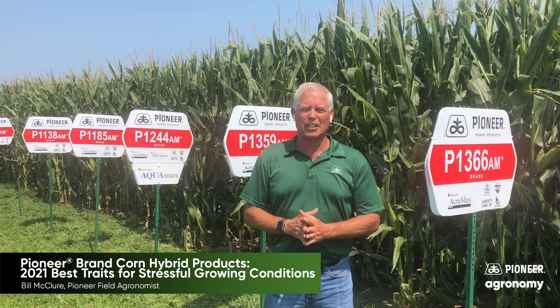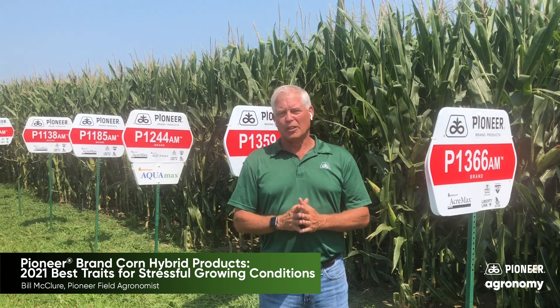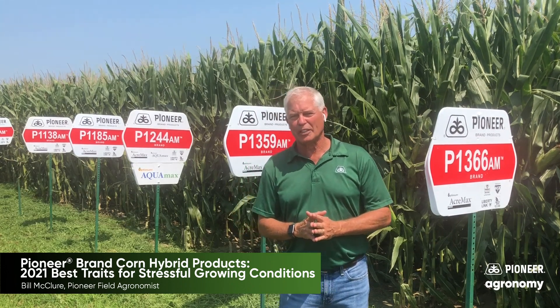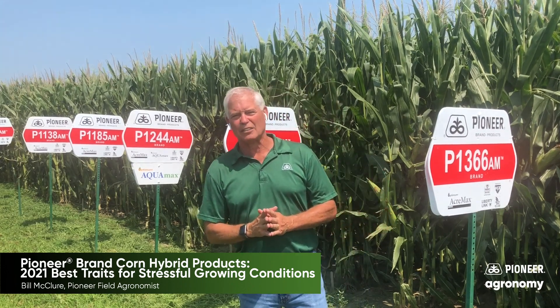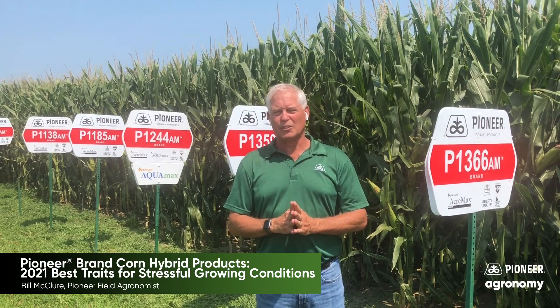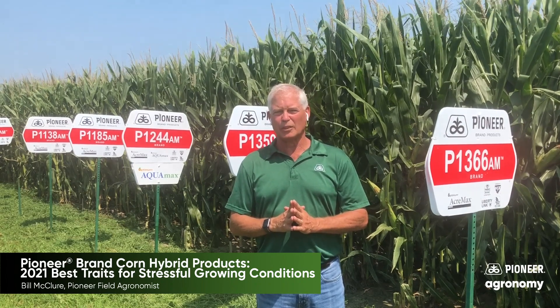Hi folks, Bill McClure, your field agronomist for Pioneer here in East Central Nebraska. I have a question for you about the durability type hybrids that you might be thinking about for 2021 and what that package might look like. I wanted to take a few moments here to direct you to at least a few that I think might make a good choice as you're moving into the 2021 season.